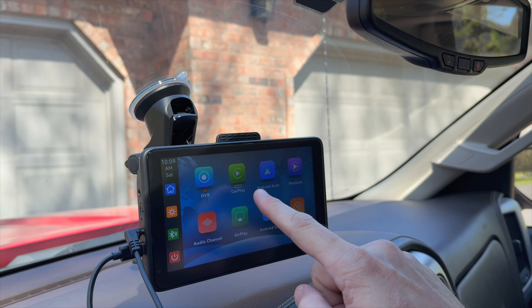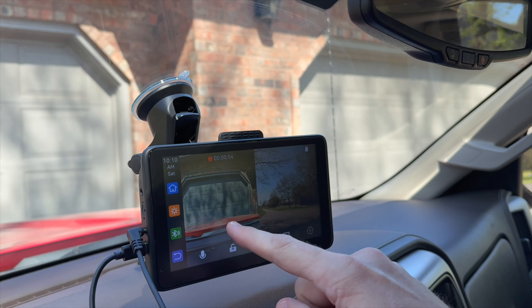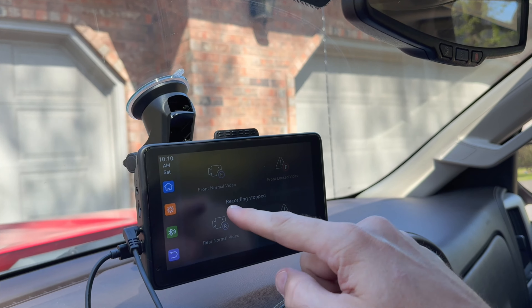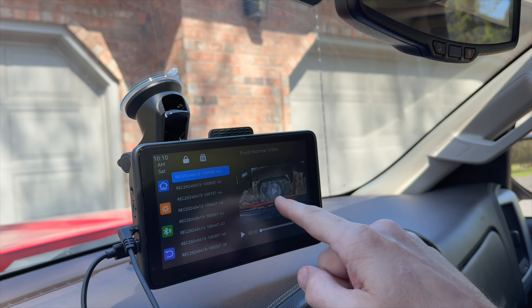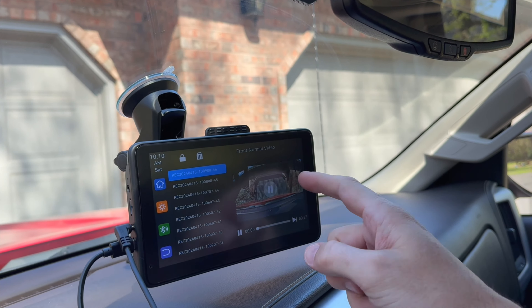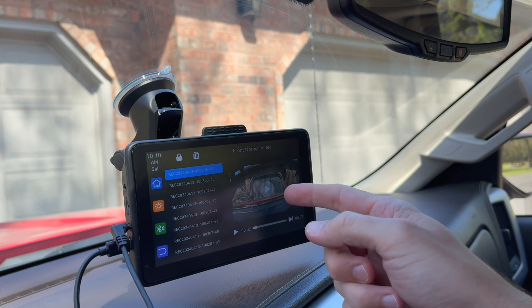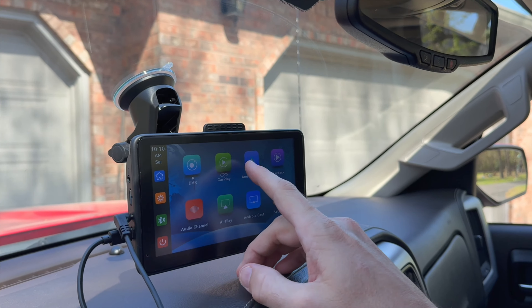You've got all the features for CarPlay and Android Auto. Another nice feature about the camera: down here you've got your playback. If you need to play back footage, it will stop recording and you can go to footage from, say, your front camera. You can play it and it will play along with the audio, which is great in case you got in an accident — it would show that under your CarPlay.